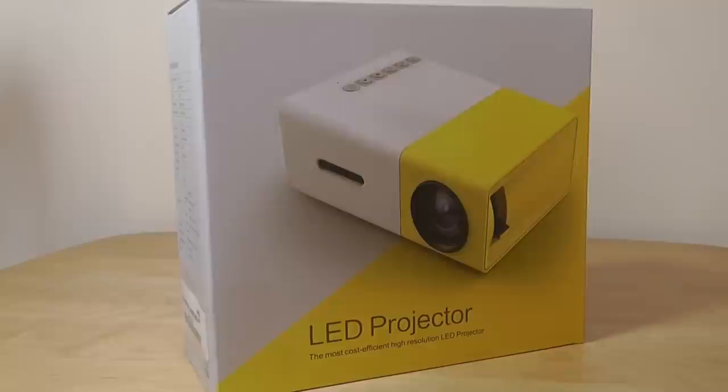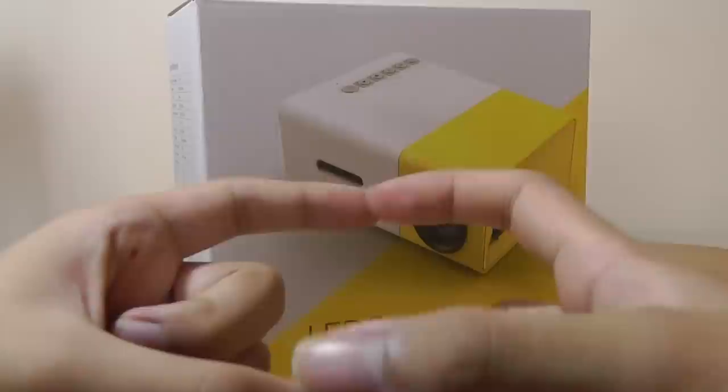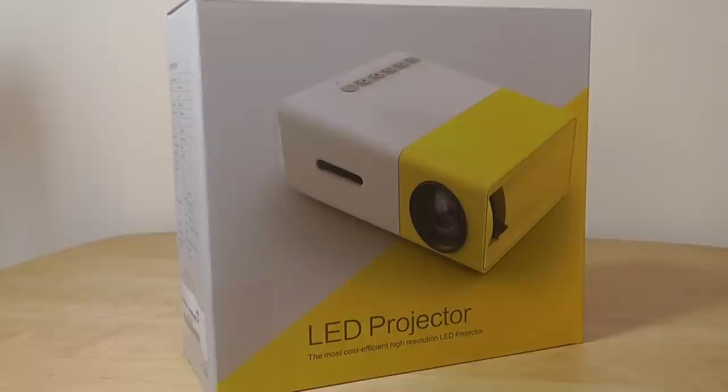Hey folks, OSReviews here with a first look and quick review of the YG300 Mini LED Projector. By mini, I mean it's about the same footprint as a small Pico unit, which is tiny and easy to travel with. However, that means the lumen output is also not as impressive as a full-blown regular projector. It's quite inexpensive — you can find it on Amazon for only $42 with free shipping.